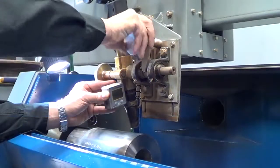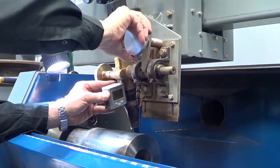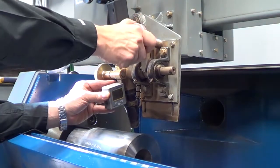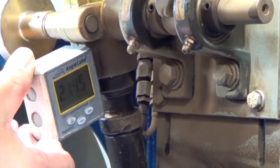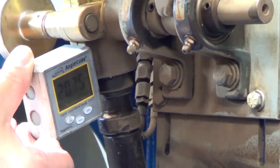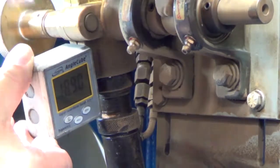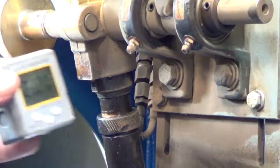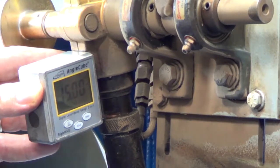Torch angle and offset are imperative for the proper application of hard banding alloys. These adjustments are crucial to puddle control and can be the difference between success and failure of hard band application. Too far back on the tool joints will result in bands that are too high and humped, while too far up will cause the puddle to roll off the front of the pipe. This may be the opposite for machines that rotate counter-clockwise. Using a protractor, find a flat area on the torch assembly and measure the torch angle.